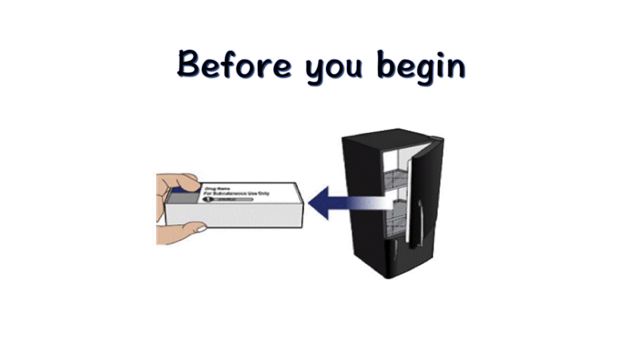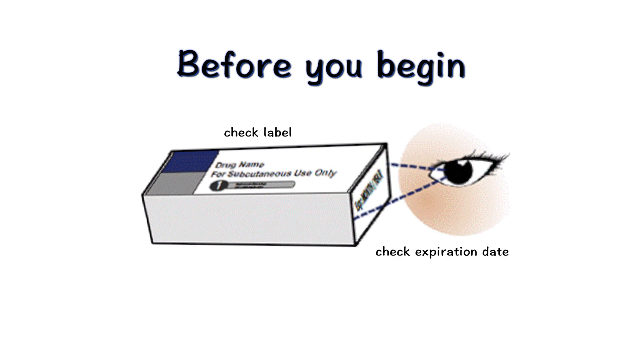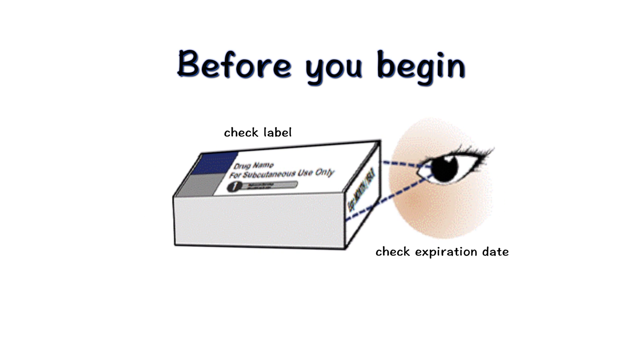Take the carton with syringes out of the refrigerator. It is important to dispose of any syringes that have been at room temperature for more than 24 hours. Next, check the label and the expiration date at the side of the carton.